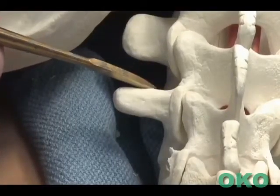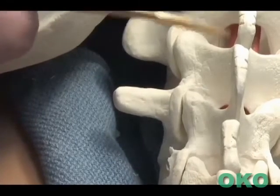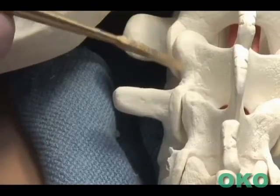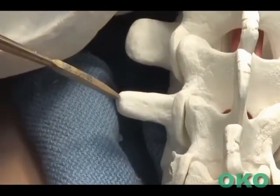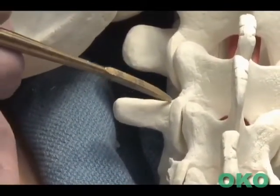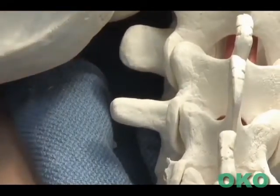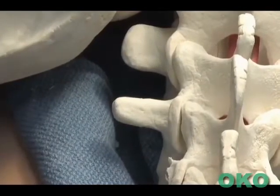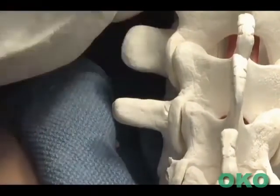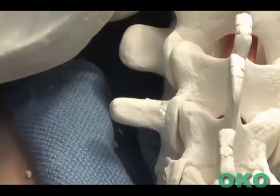We will now demonstrate the application of a lumbar pedicle screw after subperiosteal dissection and exposure of the anatomic landmarks, such as the lateral border of the pars, the transverse process, and the superior and inferior articular process of the facet joint. Noting the line that intersects the center of the transverse process and the lateral border of the facet joint as an anatomic starting point, often denoted by the mammillary process, can be decorticated using a 3.5mm burr or a ronger.